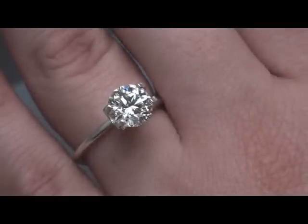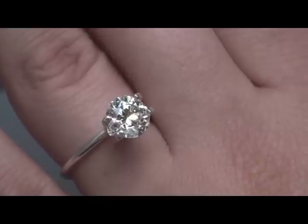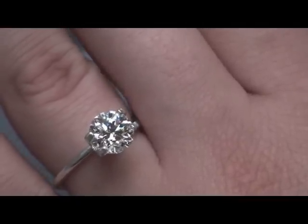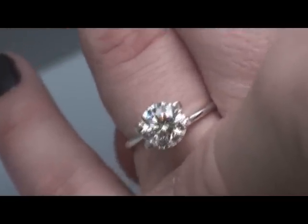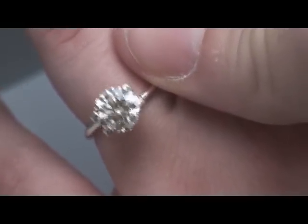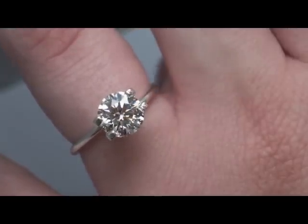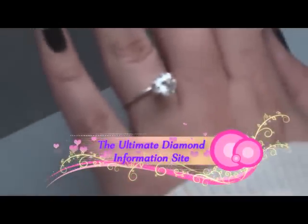We're looking at the rock right now on Stephanie's hand in a mock setting. In diffuse lighting, looking down upon it, the first word that does not come to mind is yellow — it looks nice and white. That's a pretty stone. We're looking at brightness and contrast, and if we were going to see any color differences, this is where we would see them. Going to zoom out a bit and give you a bird's eye view.